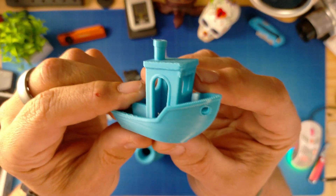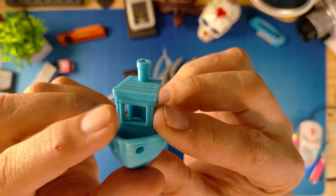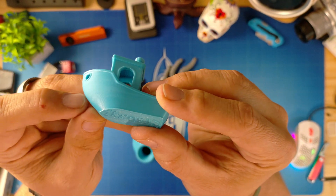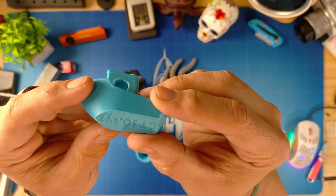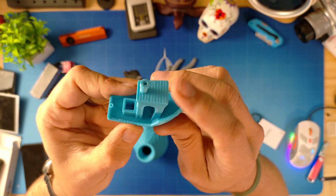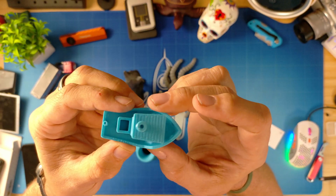I always start with the Benchy because I like to see the quality. Here is a very close up of the quality of the print. I was really impressed — you can see very small layer lines right here. As far as the small details like the arch and the top of the roof, they all look really nice. The Benchy gives you a good idea of what the printer will eventually do.